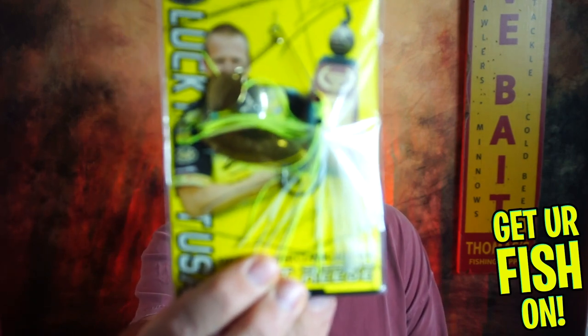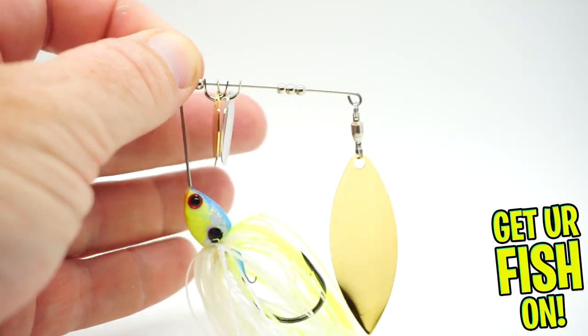And last but not least, they sent a Skeet Reese Spinner Bait — you can see right there — five eighths of an ounce. Not bad. The swim jig, the Skeet Reese Spinner Bait, you got the underspin — I appreciate that. You got two soft plastics: the D Walker from River to Sea and the X-Zone Swammers. You got two hard baits. Not a bad box at all.